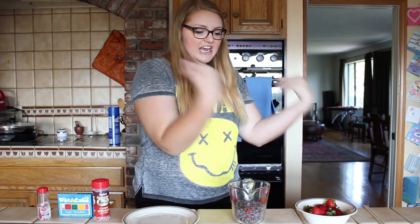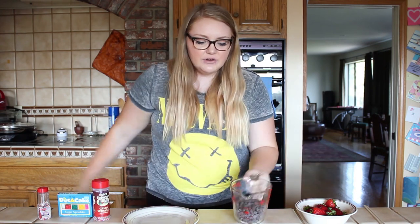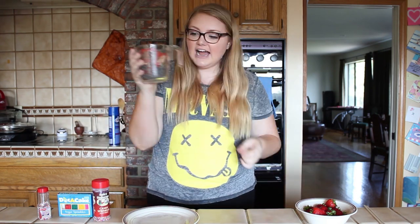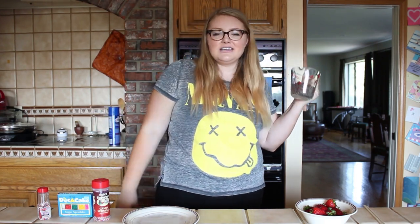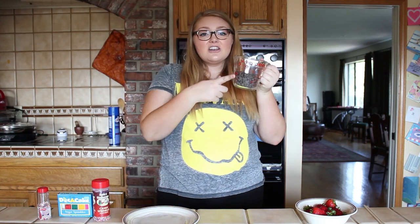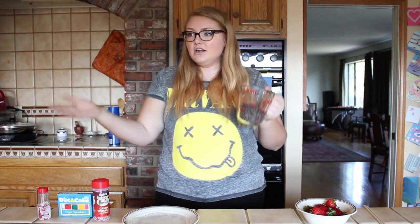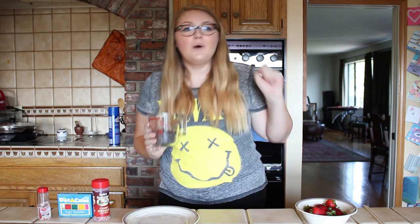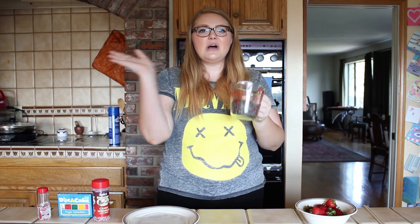First things first, you're going to want to wash and clean your strawberries, which I have done — they are in this bowl waiting and ready to go. Next, take about one cup of chocolate, which I measured in the measuring cup I'm going to be melting it in. Stick it in your microwave for 30 seconds, then take it out and mix it, and keep putting it in for 30-second intervals until it reaches the consistency you want. Don't burn it, but you also don't want lumps of chocolate. I'm just going to do that now and I'll come back when it's all melted.